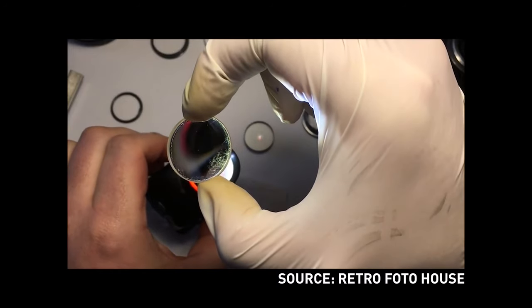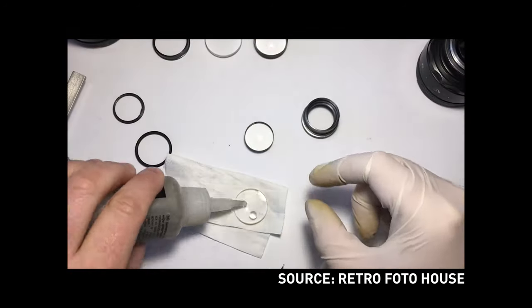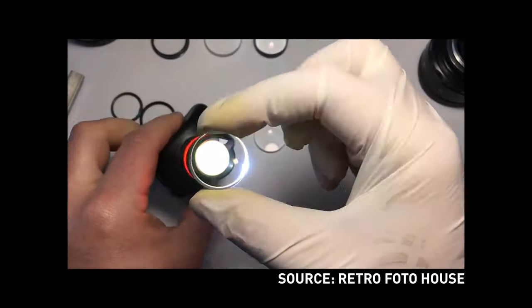Once again, I thank Roman from Retro Photo House for providing me with the two Gallius 44 III samples used. Check Roman's store for great finds and great prices when it comes to Russian camera gear — the links are below. Roman also has video tutorials on how to actually clean fungus inside Gallius 44 lenses, so you can check that too.